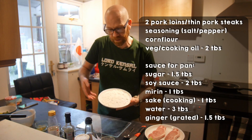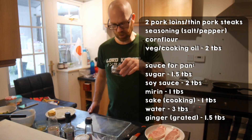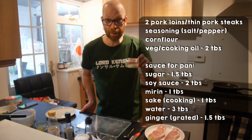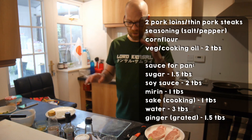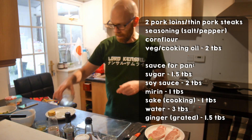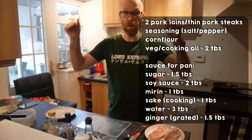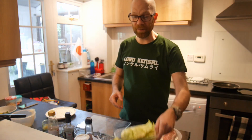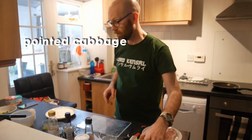some corn flour, one and a half tablespoons of sugar, two tablespoons of soy, one tablespoon of the lovely mirin, one tablespoon of cooking sake — if you haven't got cooking sake don't worry about it, you don't necessarily need it — some water, three tablespoons of water, one to one and a half teaspoons of ginger. I'll leave all the ingredients and the measurements in the link below, and of course some pointed cabbage. See if you can find that.